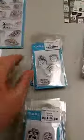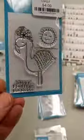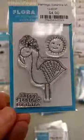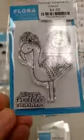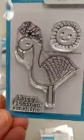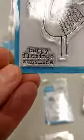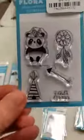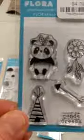Now let's get into the new things. There are some new mini sets — I love their mini sets, they're inexpensive and so cute, and again you can mix and match them with other Flora and Fauna things. This is a new flamingo set called Flamingo Sunshine. It's got a fun flamingo wearing a floral crown, a cute sun, and then a sentiment that says 'Happy Flamingo Sunshine.'